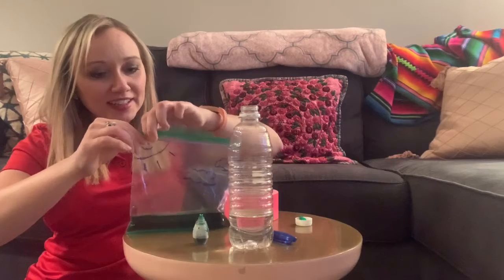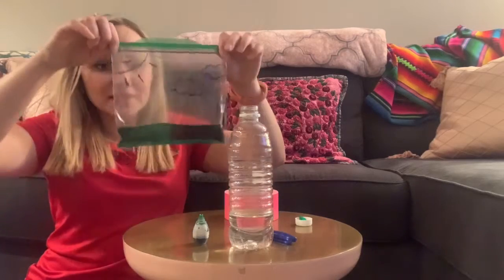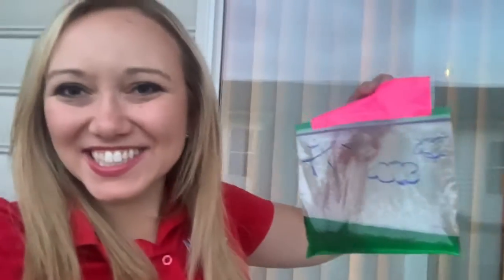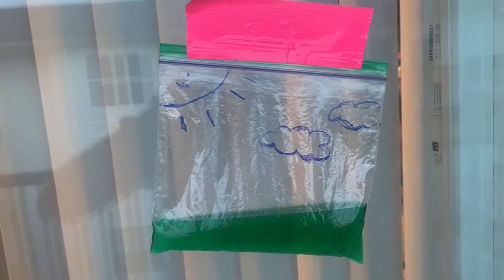Then seal off the bag. Try to get most of the air out of the bag as well when you zip it up. It doesn't have to be completely airtight, but it should look like this when you're done. Next, take the baggie and find a spot on the window — find a place where your baggie is going to be in direct sunlight, tape it onto the window, and now we wait.